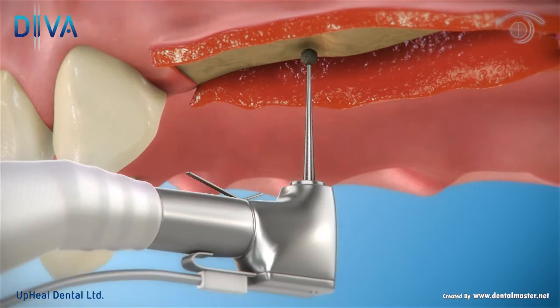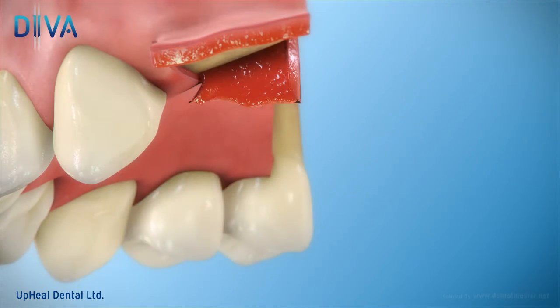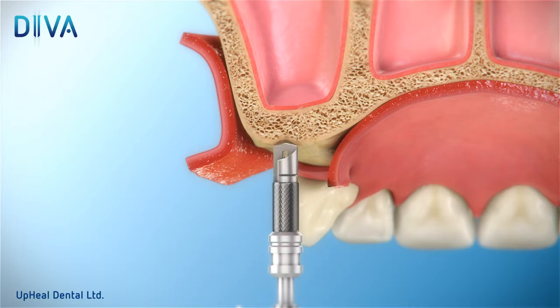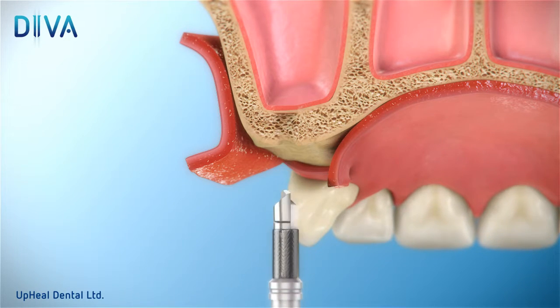Start by using the round bar to indicate the exact location of the implant. Begin drilling with a pilot drill until a depth of one millimeter beneath the sinus floor. It's best to use a drill stopper to achieve the correct depth.